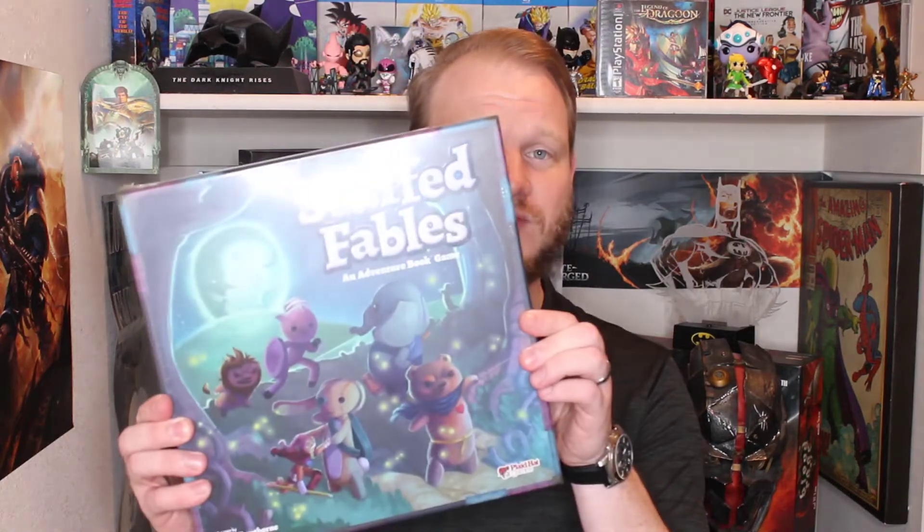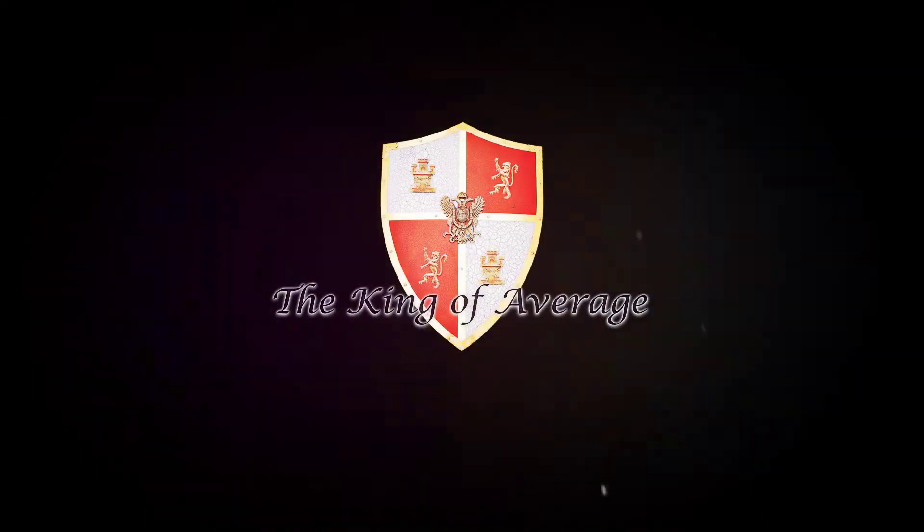Hey guys, today I'm going to be unboxing Stuffed Fables from Plaid Hat Games. Let's check it out. I'm pretty excited — this actually came a day early, so we're going to get right into it.